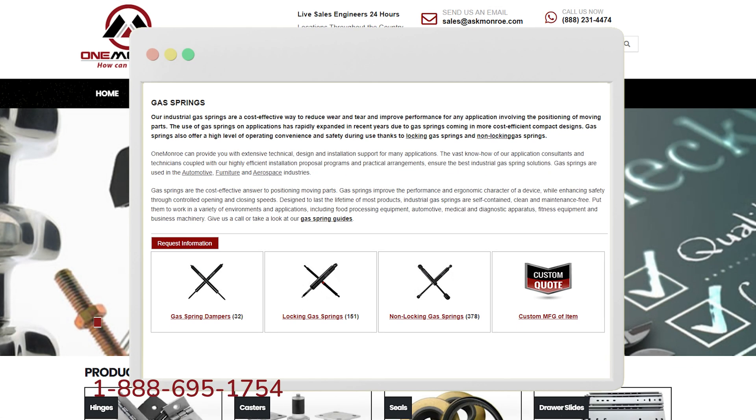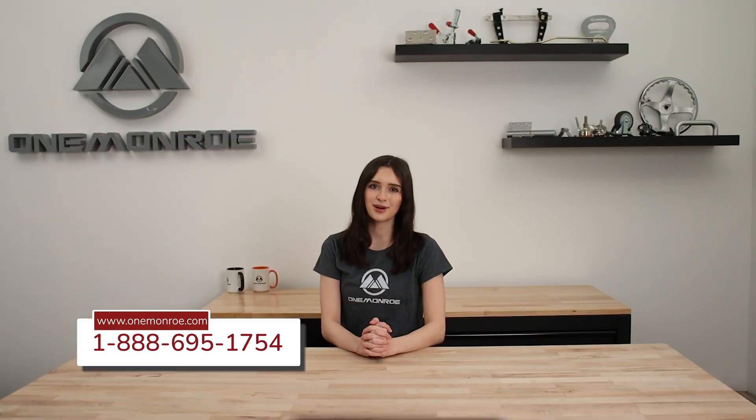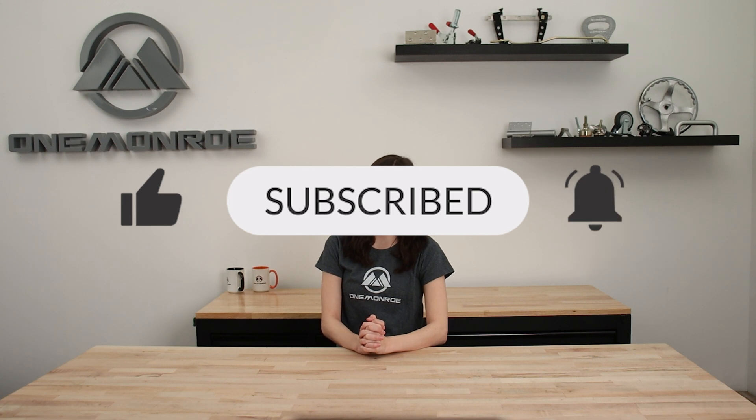To learn more about gas springs, be sure to reach out to one of our sales engineers. Thanks for watching this week's video. Don't forget to like and subscribe for more videos in the future, and we'll see you next time with another One Monroe Minute.